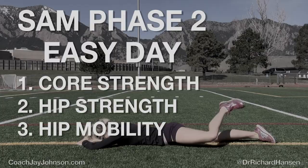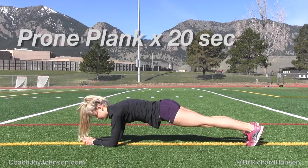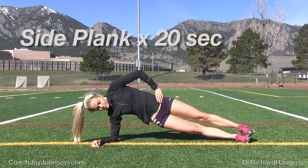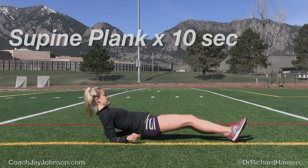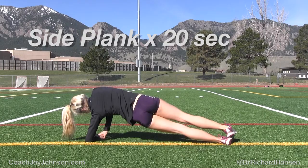Core strength, easy day. You should have watched Phase 1, and what we're doing now is just building on that. You're now doing the prone plank for 20 seconds. She's trying to contract the abdominals for an extended period of time, building core endurance, but also improving proprioception on an unstable base — up on her elbow and her feet, controlling hip movement forward and back.